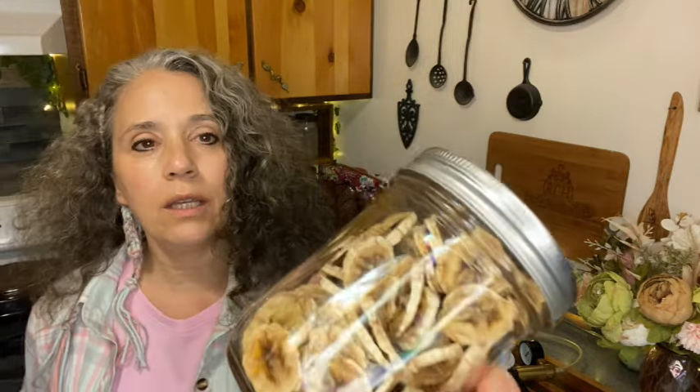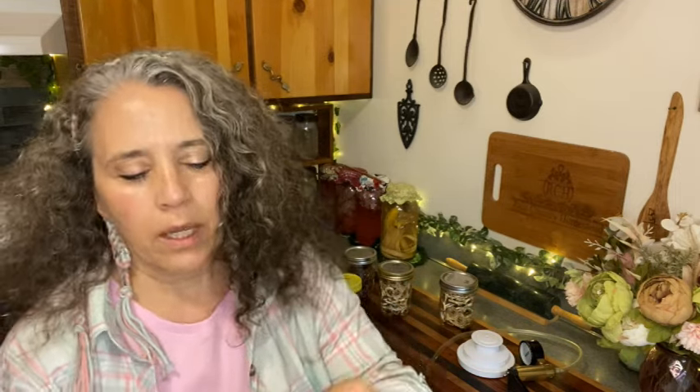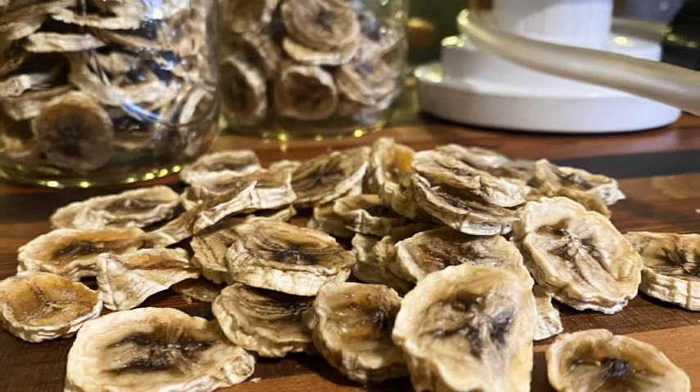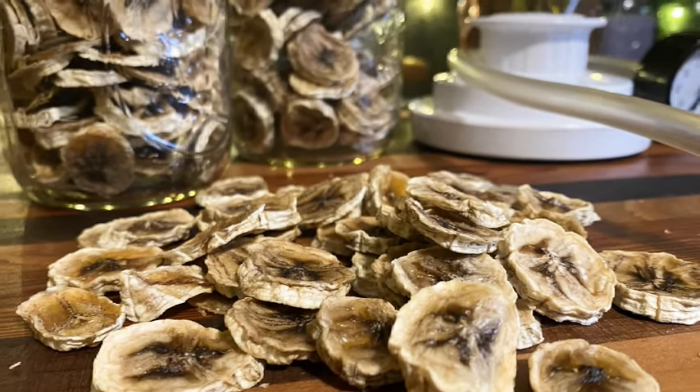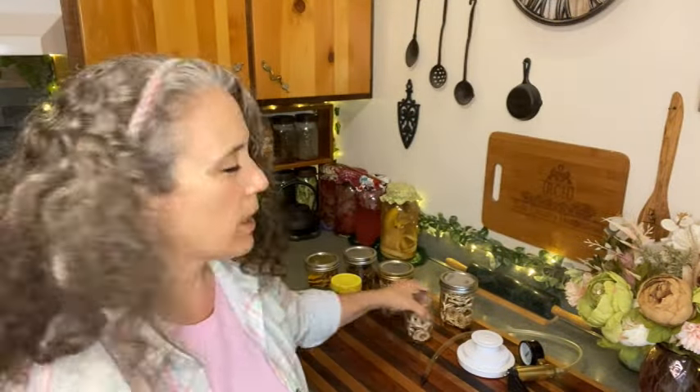Starting with the dehydrated bananas — I will be doing a separate more in-depth video just on this, but I want to cover some of it today. When you dehydrate bananas, they don't have the same kind of texture or color as banana chips you might buy. These are just plain bananas; I've done nothing but slice them and dehydrate them. They're going to be a little bit flexible and turn a little bit darker in color.